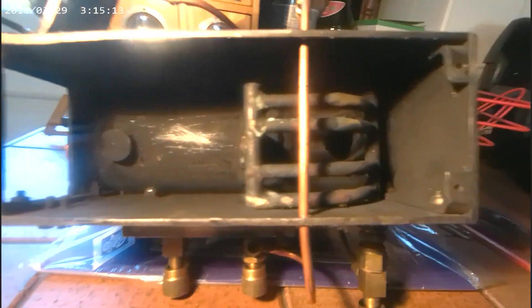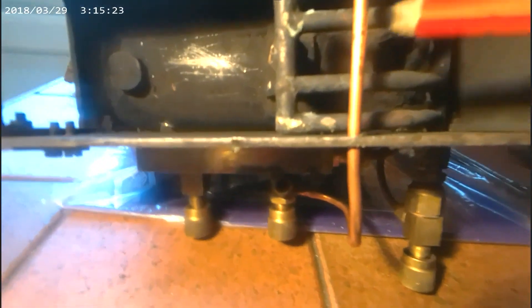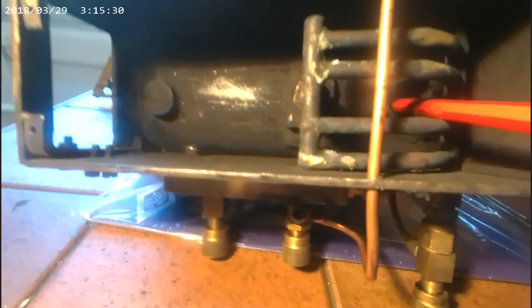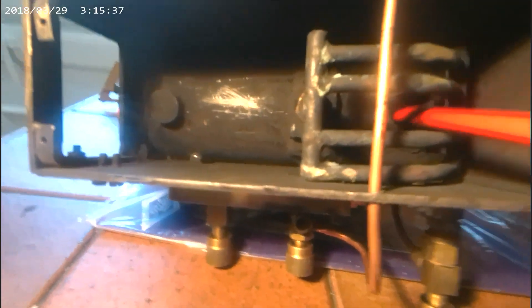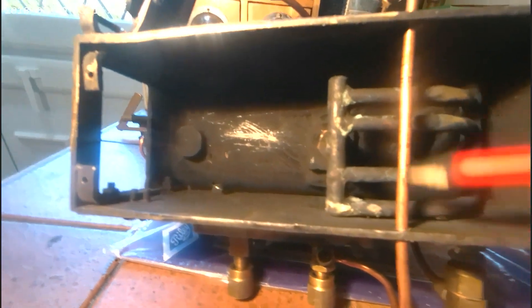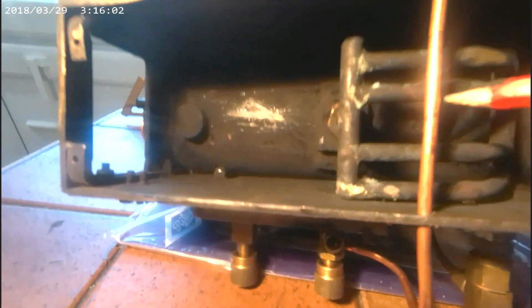I thought I would take a quick shot of the inside of the sprayer box before I put a new base on. There are the superheater tubes there. The chimney goes through the drum of the boiler to add a bit more heating surface. This here is the feed water pipe that I put in. Hopefully it will warm up the feed water a little bit as it goes in. Every little helps.